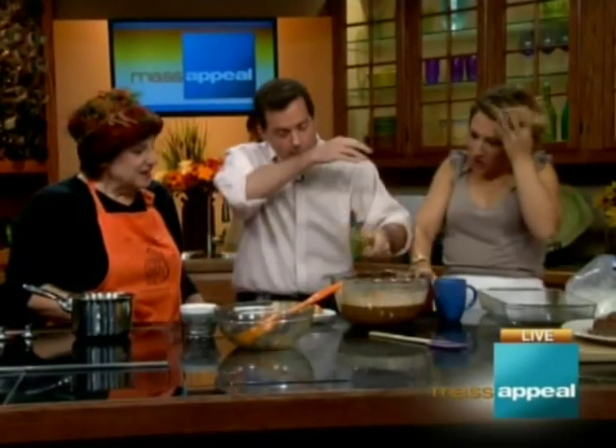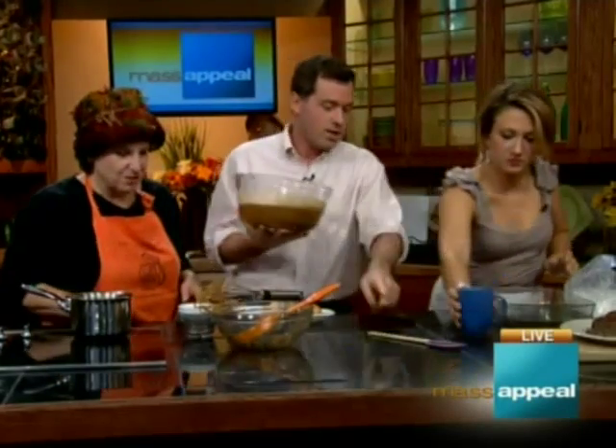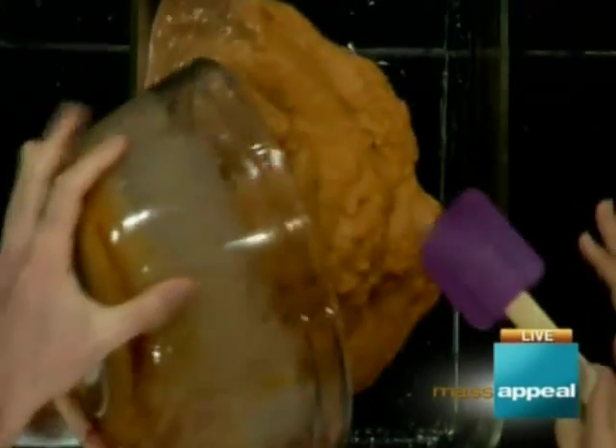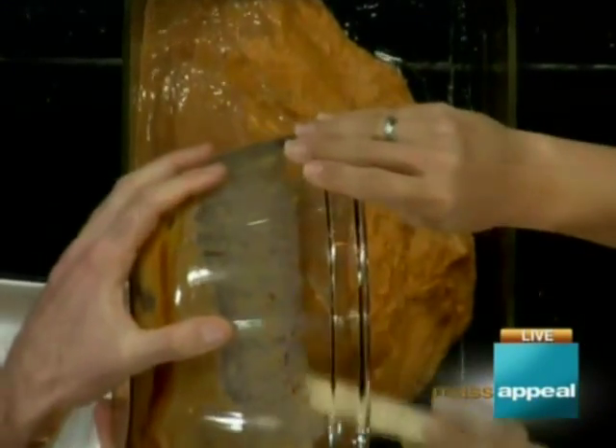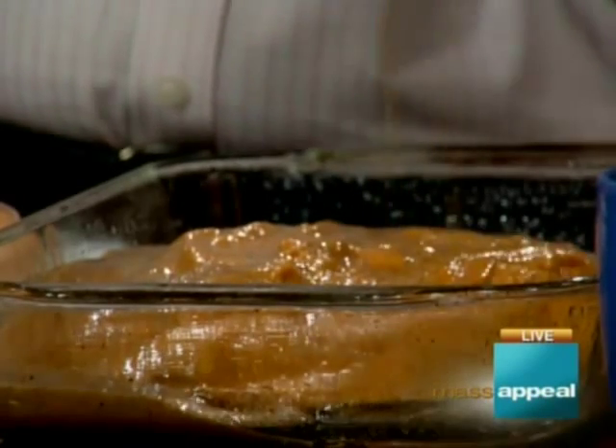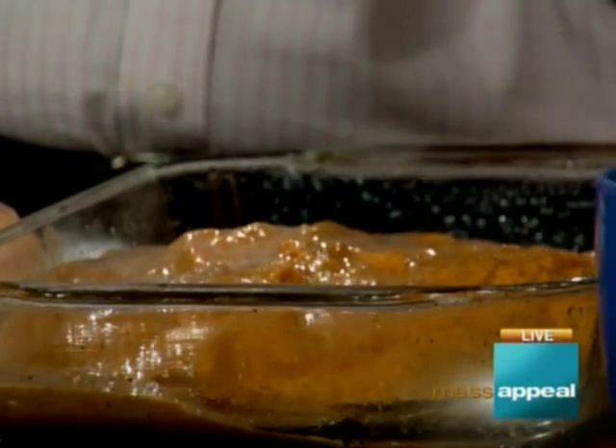Now it goes into the bottom of a greased 9 by 13 pan and we try to smooth it out as well as we can. This is basically the equivalent of your pumpkin pie filling — we can mix it a little more in the pan as we go.